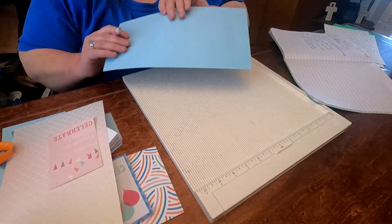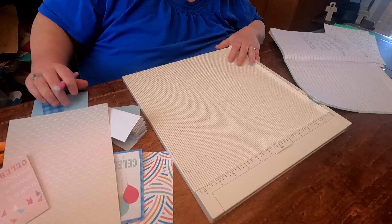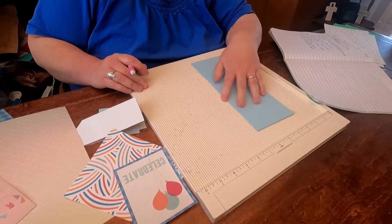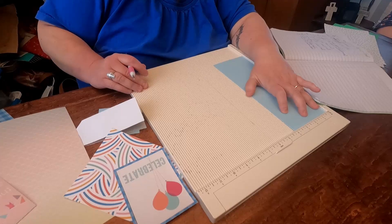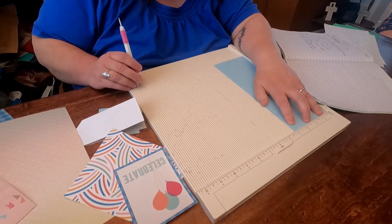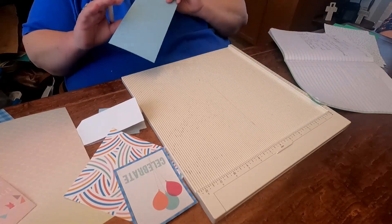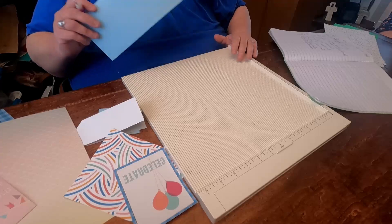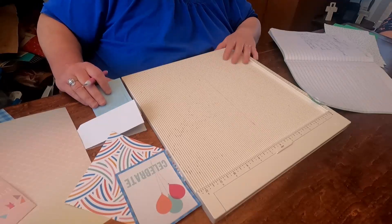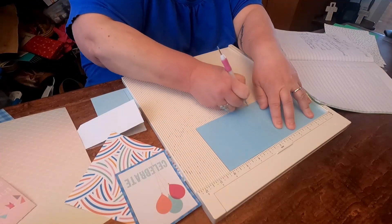That's all you need for that piece. Then you need a piece — 10 by... it's not 4, it's 7 eighths. So 10 by 3 and 7 eighths. That's why I was like, ooh, did I cut that wrong? Because I initially saw the 4. That piece is supposed to be scored at 5.